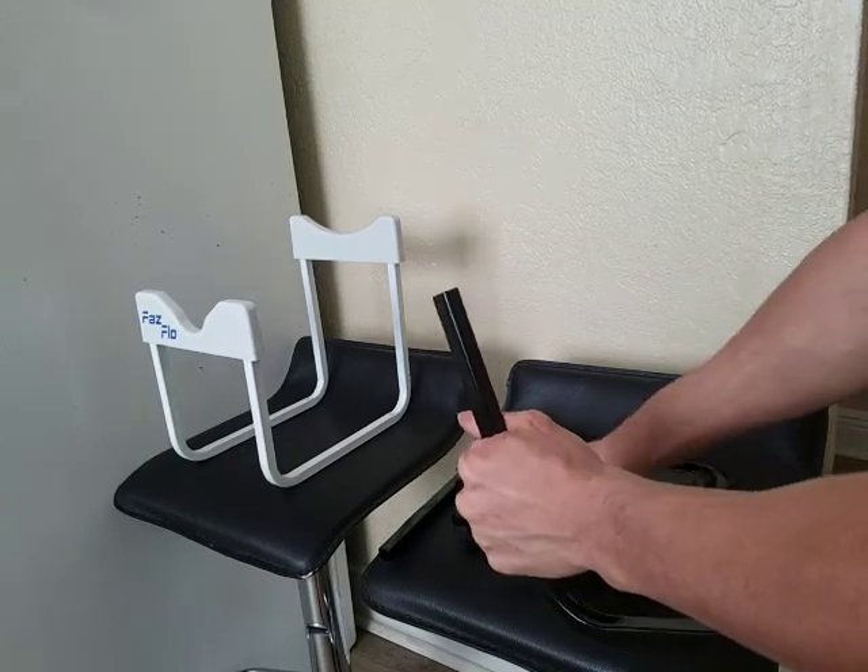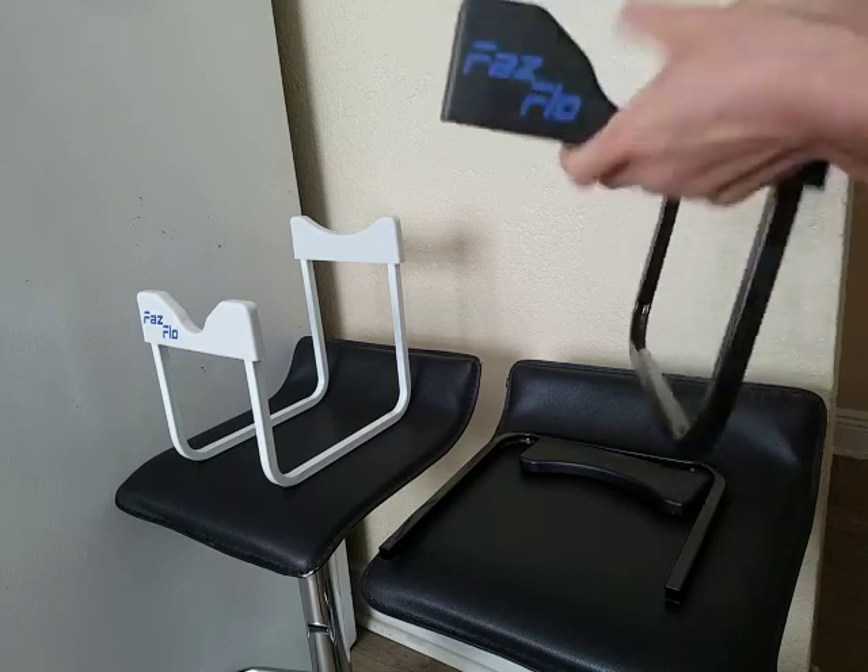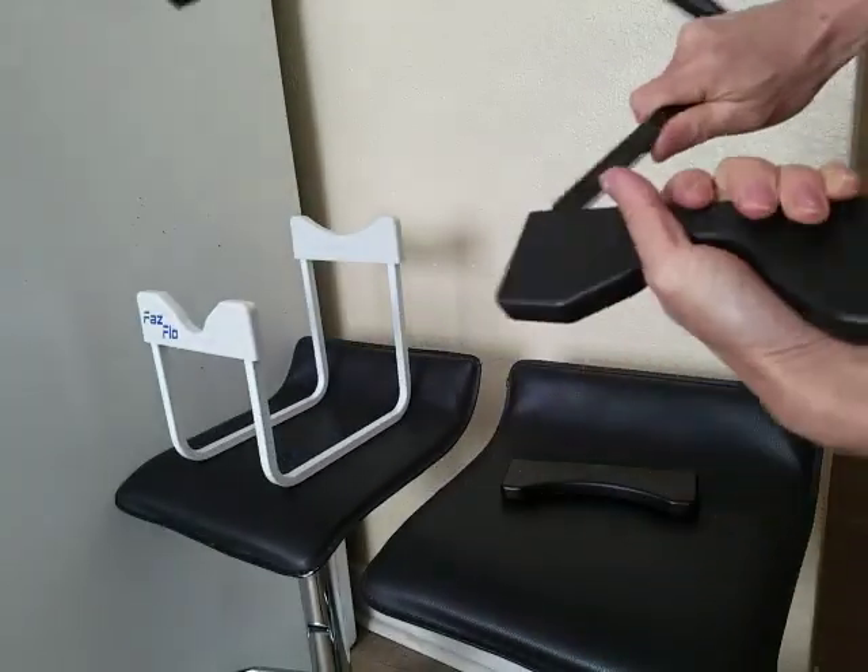Hi everyone. So this is the Fast Flow Rack. I'll show you how to set it up. It comes in white and black.